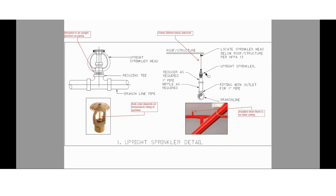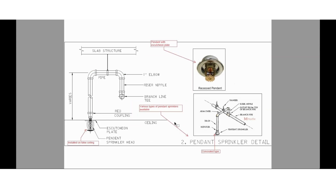Here you can see a picture showing an orange bulb. The bulb color depends upon the temperature rating of the sprinkler. If you have a red color bulb, the temperature rating might be different, and if you have an orange or green color bulb, the temperature rating might be different. You need to go through NFPA 13 — I already posted regarding these sprinklers on my YouTube channel in the NFPA 13 training module. Upright sprinklers will be mounted in an upright position on the piping.